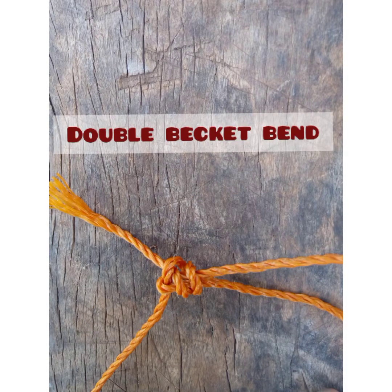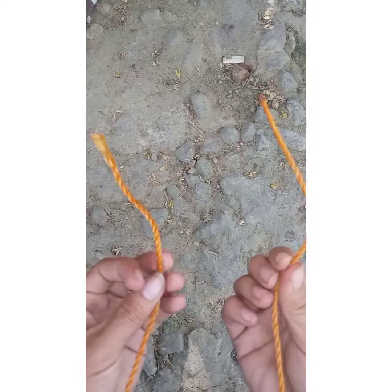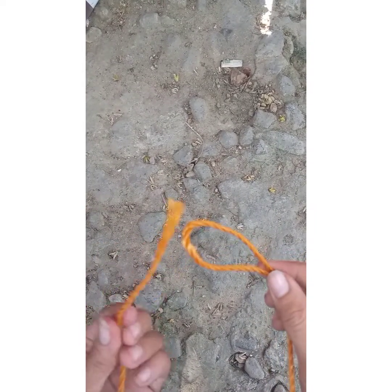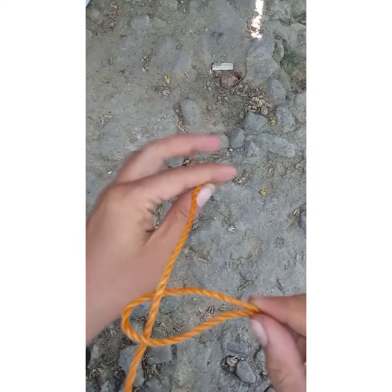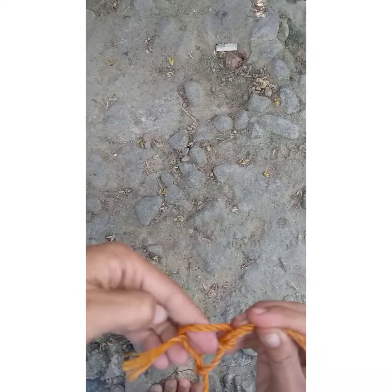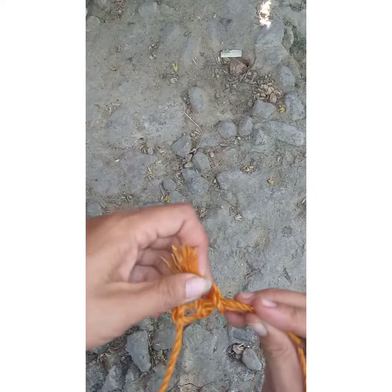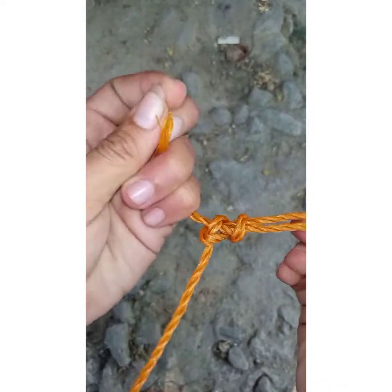Double sheet bend. So on the right side is the thick rope and the left side is the thin rope. First, fold one end of the thicker rope back on itself to form a bend or a bite. Pass the thin rope through the thick rope and wrap it around the bite and tuck it under itself. Next, repeat the previous step to double the knot. And lastly, hold the thick end and pull the thin rope ends to tighten.